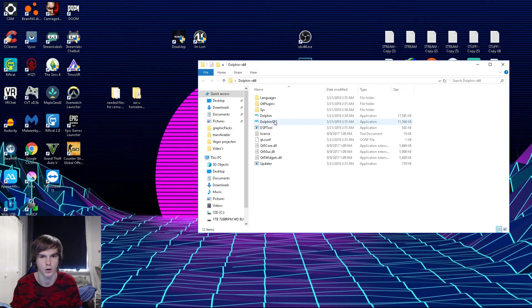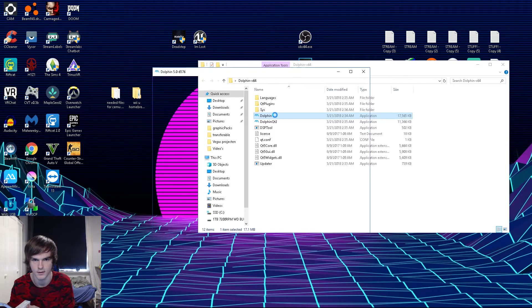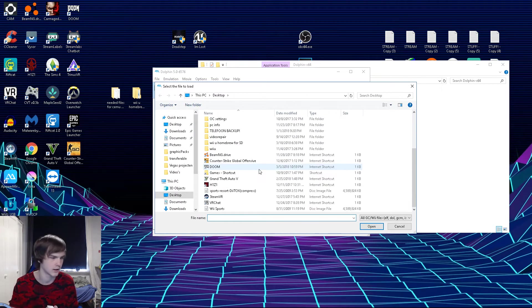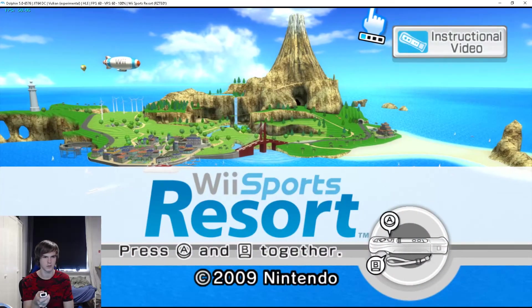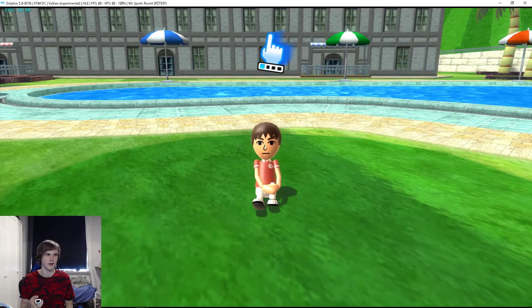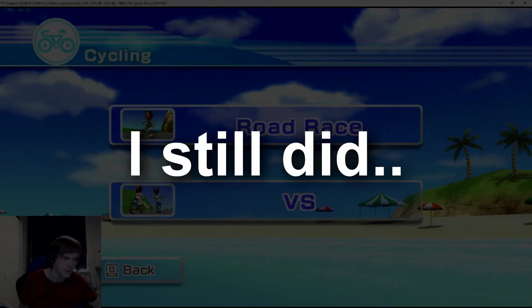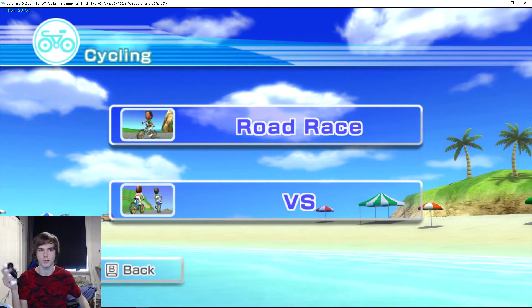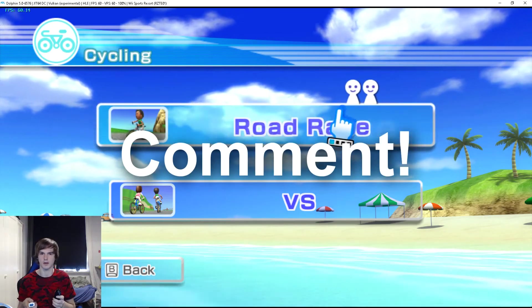As you can see, it connected. Now I'm opening Dolphin — it vibrated, I don't know if you can hear that. I can connect another controller too, I'll show you that in a second. We're going to go for Wii Sports Resort. As you can hear, the game works at 60fps. Everything works fine. Let's start off with some cycling, just to show you that it actually works. I'm not going to play a full match.